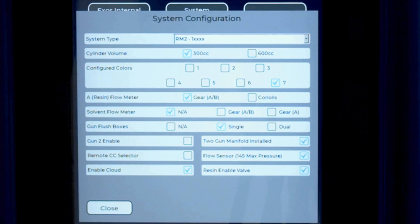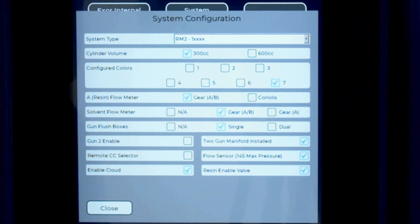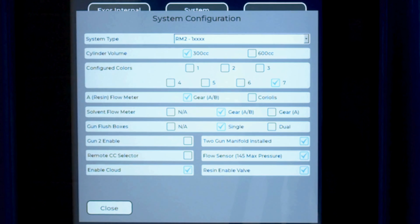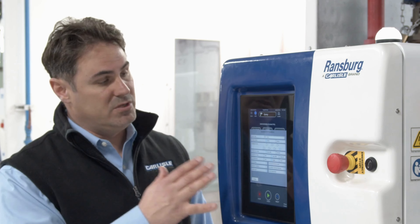The resin flow meter is a gear flow meter, so we'll select an A/B gear flow meter. The solvent flow meter is not set up on this machine. For Gun Flush Boxes, if you have one, this is the time to select the accessories you've configured with your machine — you can select one or two. If you have a two-gun manifold, you can select that option as well, and you can enable the second gun using the two-gun enable function. If you have a catalyst flow sensor or a remote color change box, you can check those as accessories in your system setup. Remember, all RM2s ship pre-configured, so you typically will not need to change configurations unless you're adding or removing accessories.